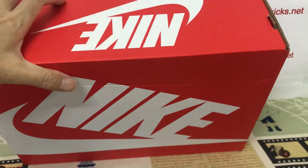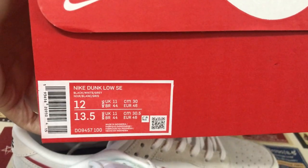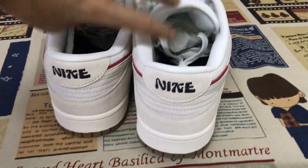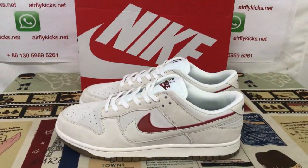Regular dunk box, that's the box. We can see the full shoe looks very, very nice.